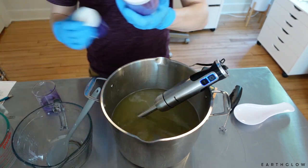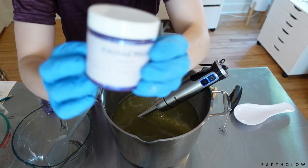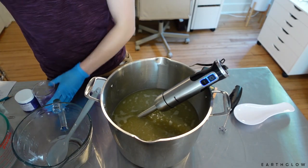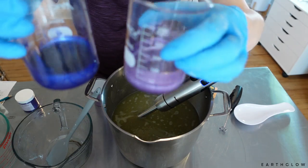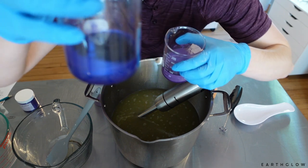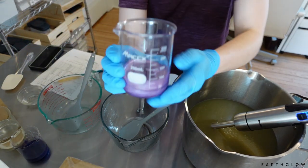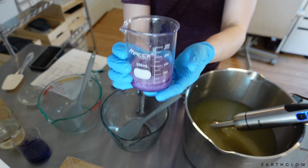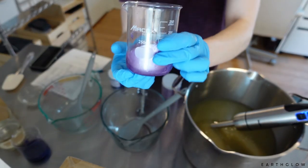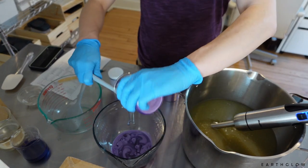For our colors today I'm going to be using this Lavender Mica by Bramble Berry as well as this Orchid Mica also by Bramble Berry. I have pre-dispersed these in some lightweight oil — just pre-dispersed them in olive oil. We've got a tablespoon here of the Lavender Mica and two teaspoons of the Orchid Mica. The way I like to do it with my colorants is I use a little milk frother to get the oil incorporated with the mica.